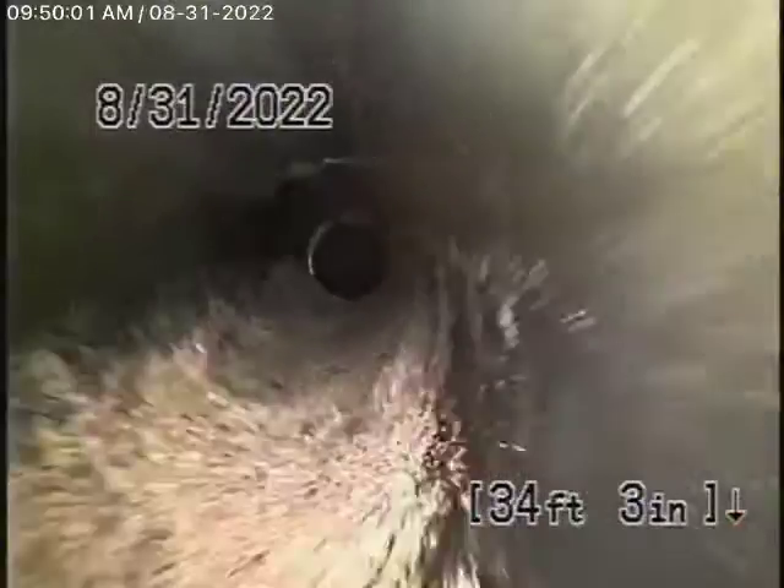We definitely want to get permission from the neighbor to go onto the property, locate where this is, dig it up, put a clean out, and then continue our inspection. There's another clean out where the pipe exits upstairs, but it's kind of concreted in. We'll see if we can get it out — we may have to bring some different tools if we come back for another visit.